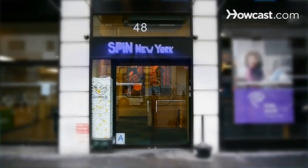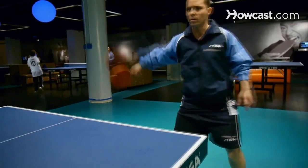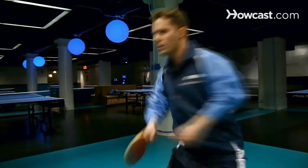My name is Tal Lubavits and I'm here at Spin New York. I'm a professional table tennis player who's been competing internationally since 1995. I'm here today to speak to you about the intermediate and beginner aspects of the Olympic sport of table tennis.